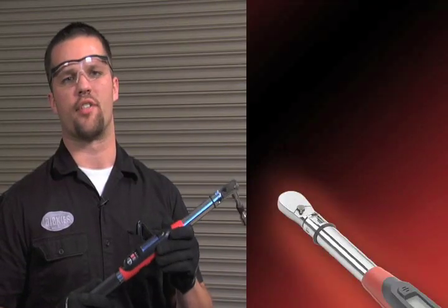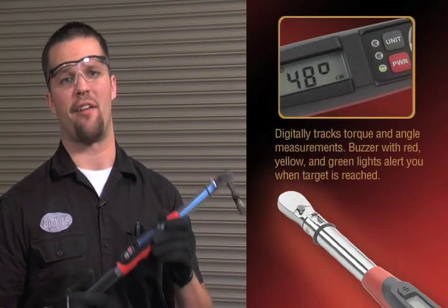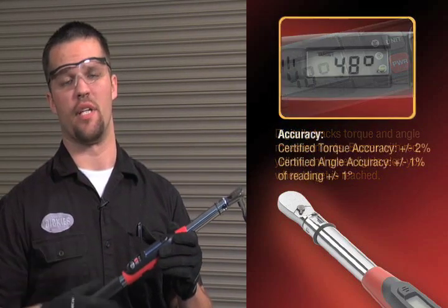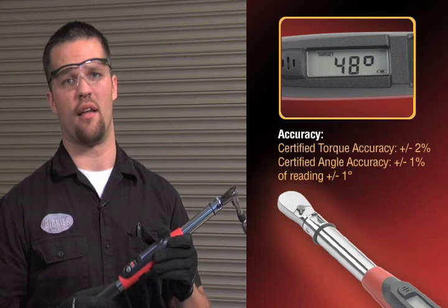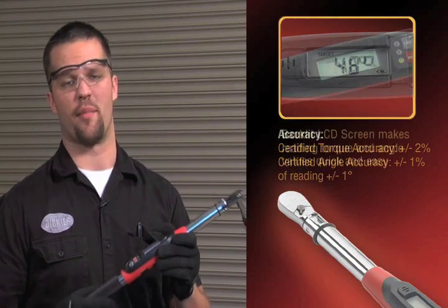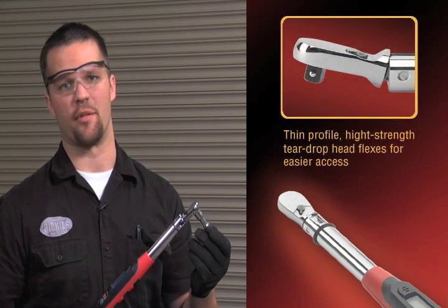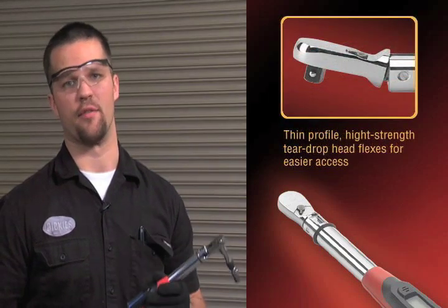With the GearWrench electronic torque wrench with angle, you're now able to accurately and quickly torque in foot pounds, inch pounds, and newton meters to plus or minus 2%, and your torque with angle to plus or minus a degree. And the best part is you don't have to fumble with any clumsy adapters anymore. That's GearWrench hand tools at work.